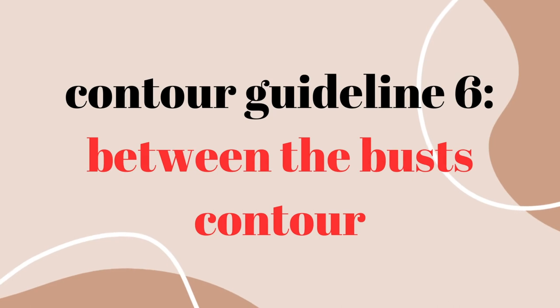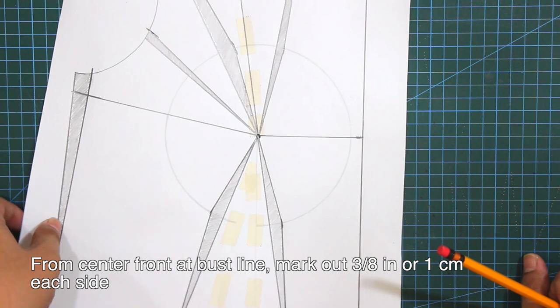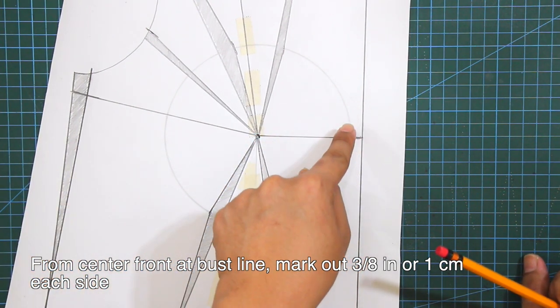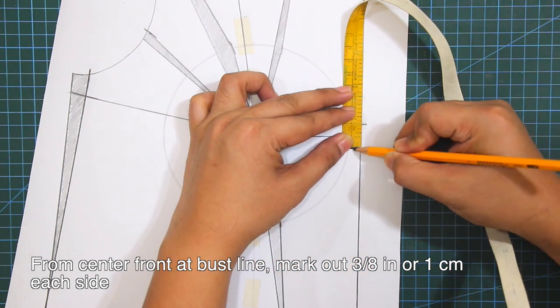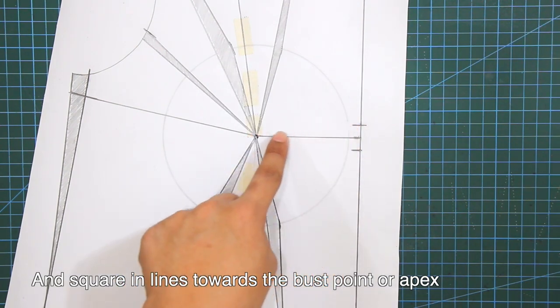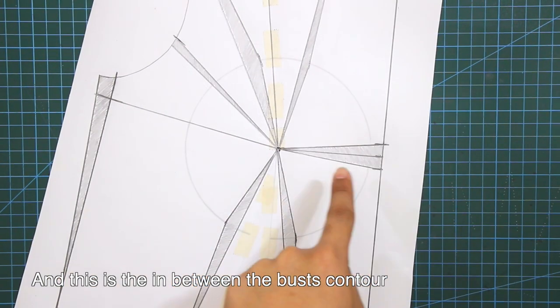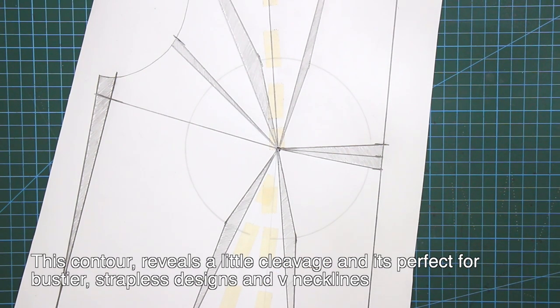Sixth guideline is the contour between the busts. From center front at bust line, mark out 3/8 of an inch or 1 cm each side. Square in lines towards the bust point or apex. This contour reveals a little cleavage and it's perfect for bustiers, strapless designs and V necklines.